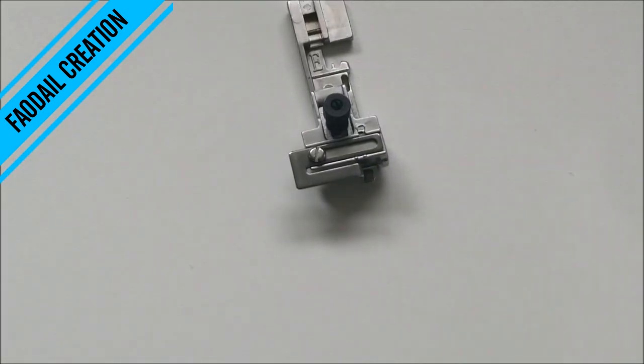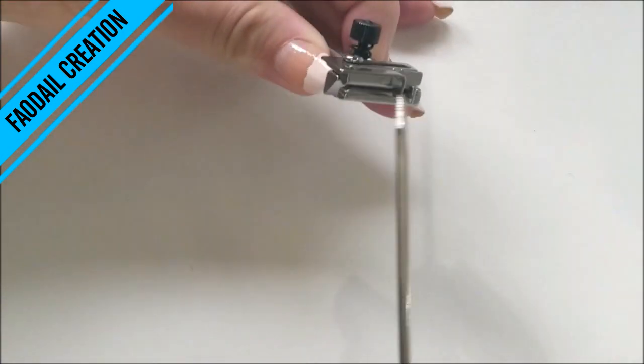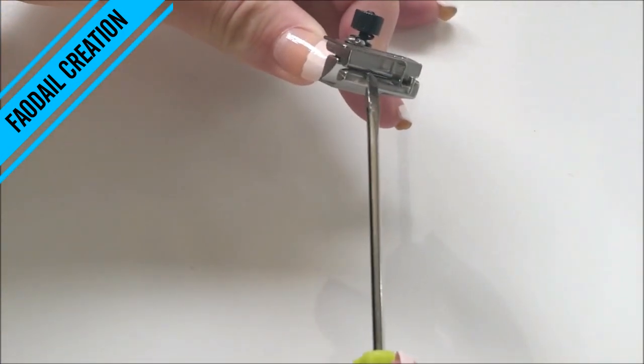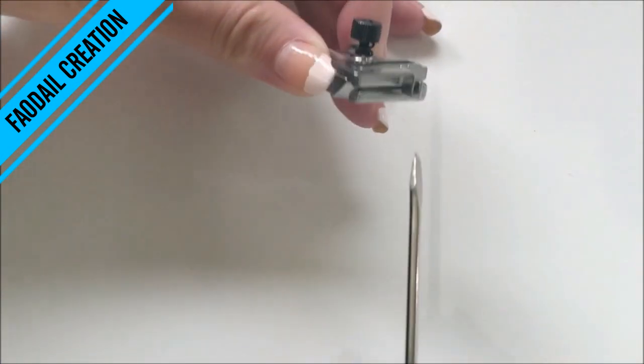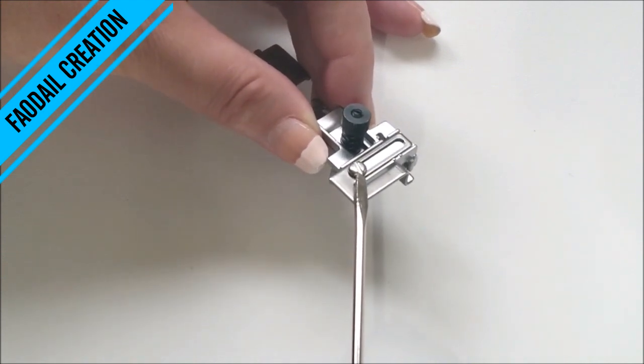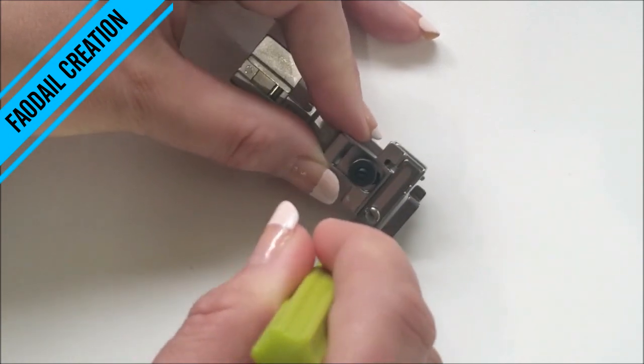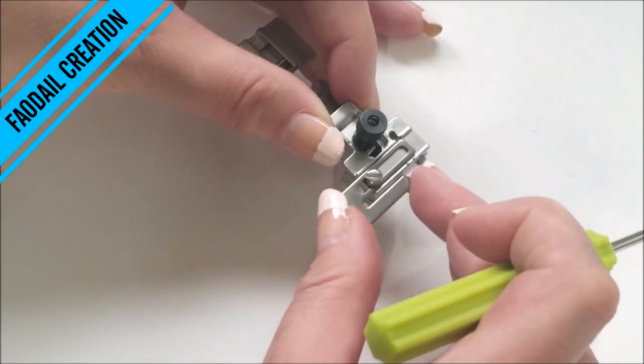First of all you want to unscrew this screw slightly because you want to feed your elastic in between this section here. Just be very careful because this can come off very easily, so only unscrew it slightly so you can move this about.